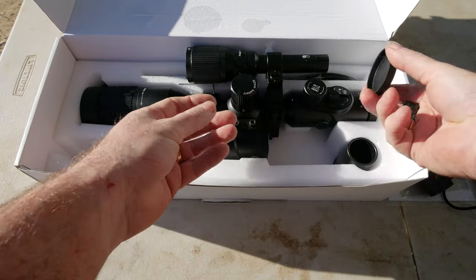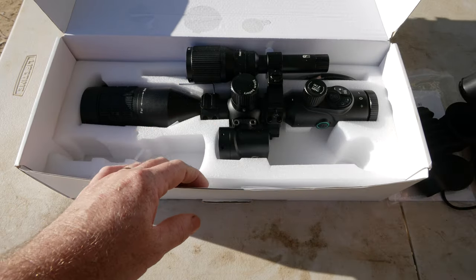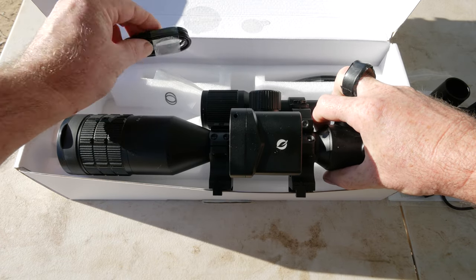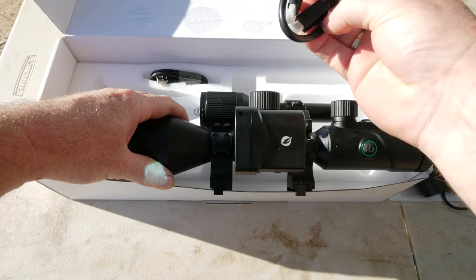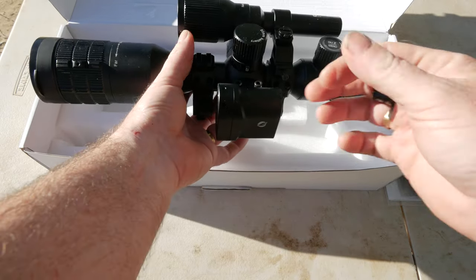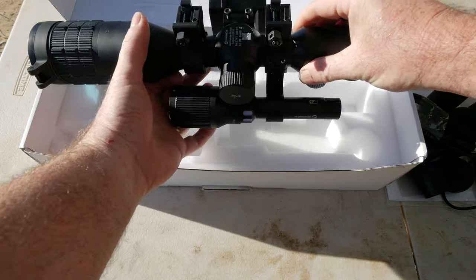It comes with an eyepiece cover for going on the back of the scope, and a sunshade for daytime use when you've got a lot of sunlight. You get the main device itself, a couple of spare O-rings, some Allen keys, a USB-C charging lead for the unit, and an HDMI to mini HDMI lead. The unit comes with a range finder which can be mounted or unmounted — it's optional — and it comes with the IR illuminator. It comes with a nice little set of scope rings as well.